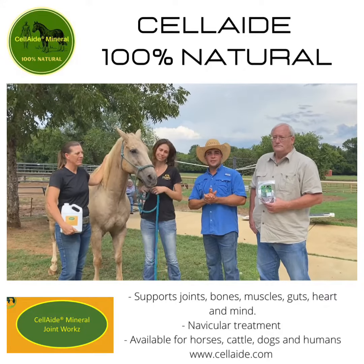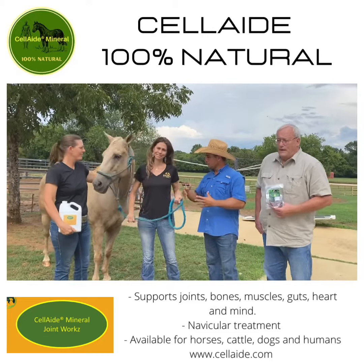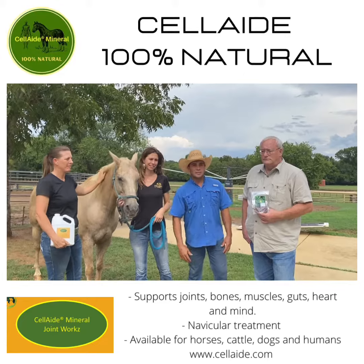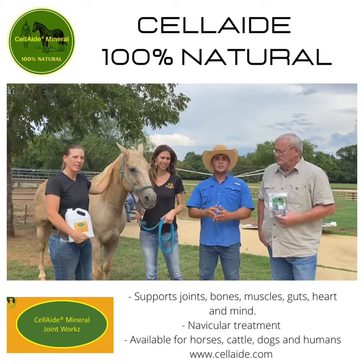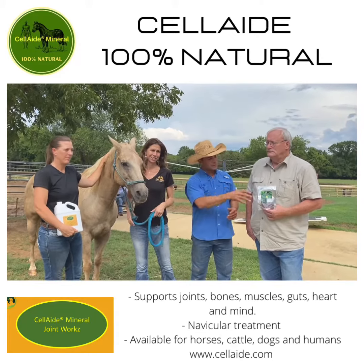I'm here on the ranch today. I have important people coming here to visit me and my wife Priscilla, and Miss Mark here — she's the one on the select product for the animals. I was going to talk a little bit about what this does for the horse and for the human.